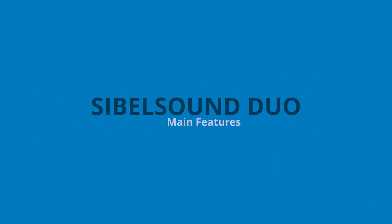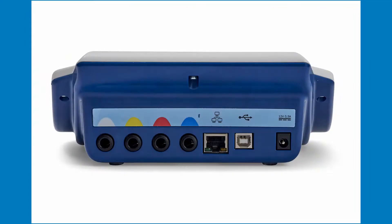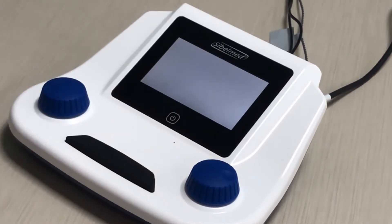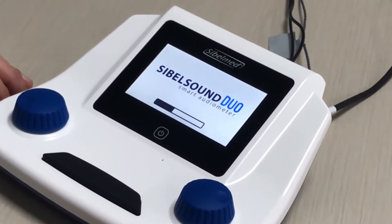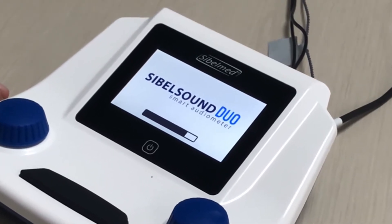We are going to see the main options of the Savelle Sound Duo audiometer. This new Savelle Mint product is a portable device, which can be operated by battery or mains. Turn on the equipment by pressing the on button. This audiometer is mainly focused on occupational medicine, primary healthcare and educational centers.